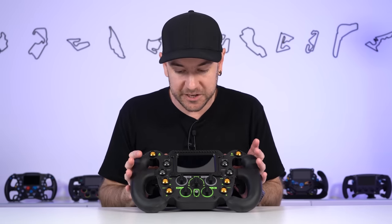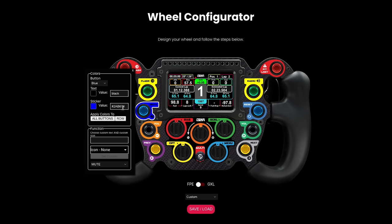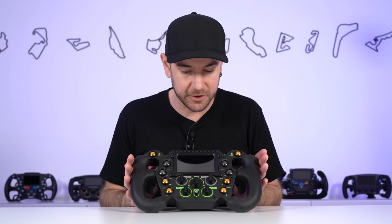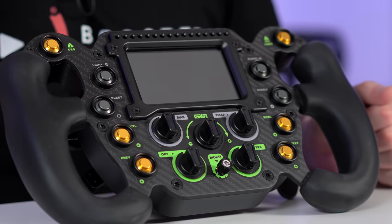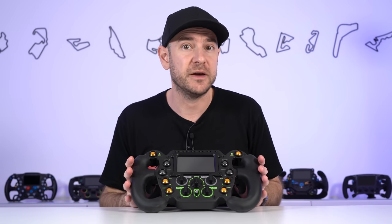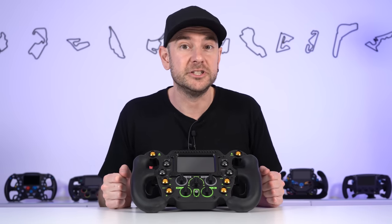One of the really cool things about this particular wheel is that you have the option to completely customize the appearance — from the button colors, sticker colors, the text on the stickers themselves, all kinds of things to make this your own. Our affiliate partner Advanced Sim Racing does actually have stock of this exact configuration. We will also be making comparisons between this wheel and some others. Those have also been provided by their respective manufacturers. Our affiliate links are an awesome way of helping support the channel at no additional cost to you.